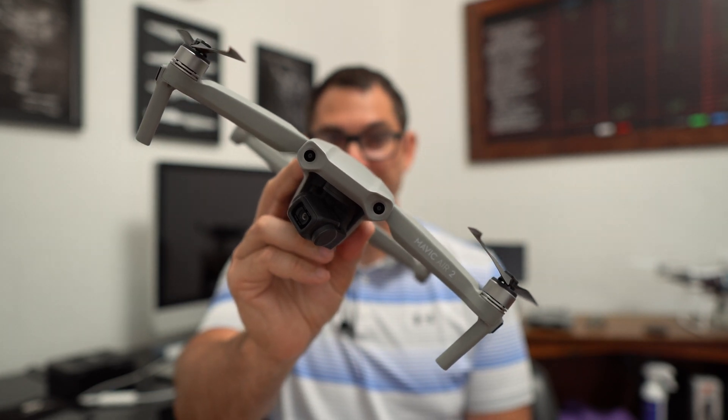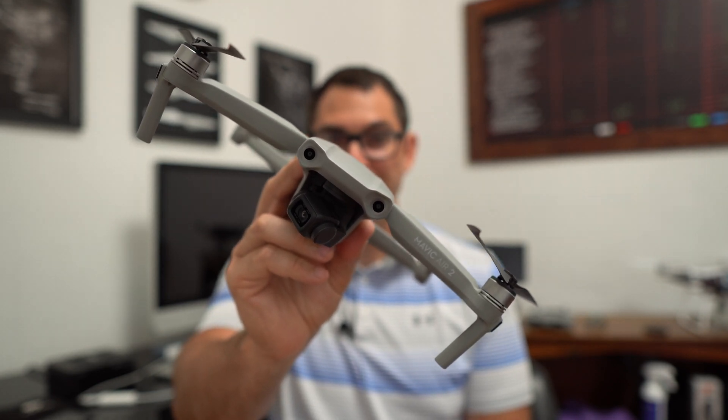That's how your Mavic Air 2 will hover if the IMU is not properly calibrated. What is an IMU, or inertial measurement unit? It's basically a sensor.